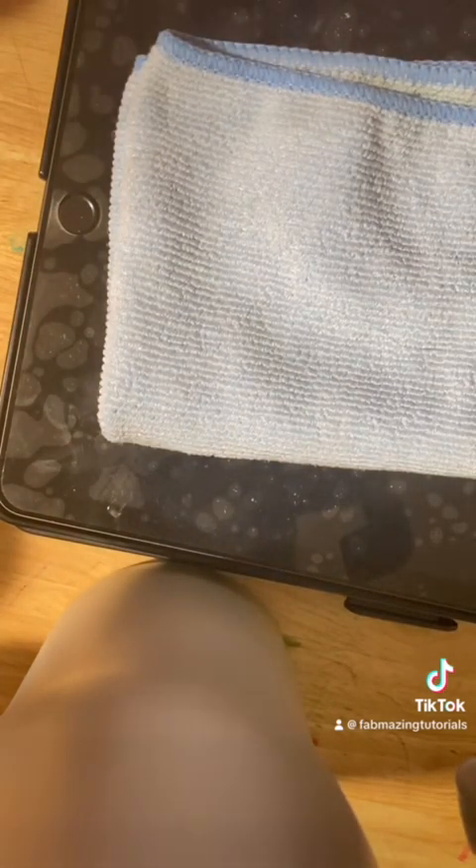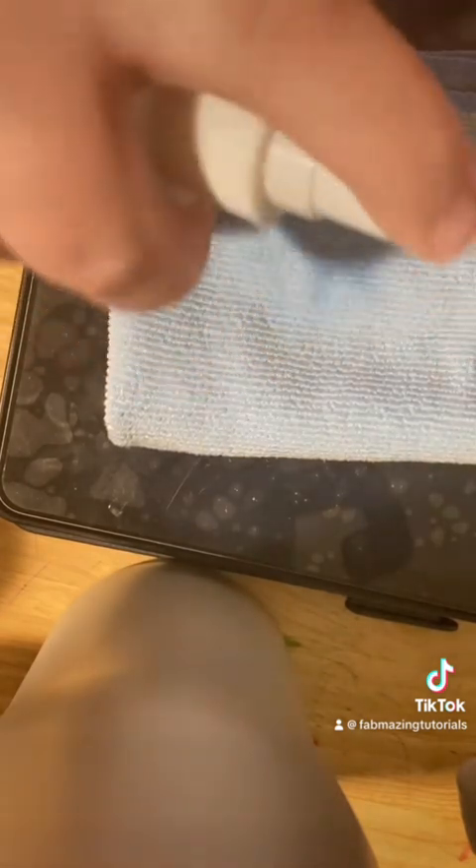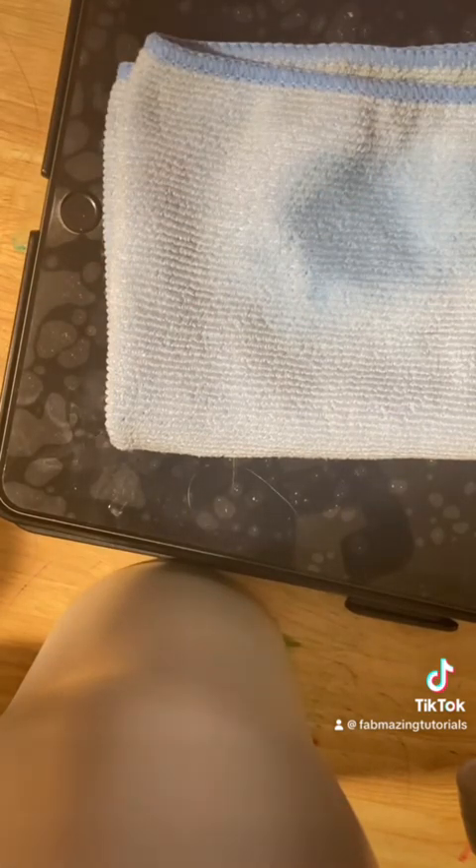I'm gonna fold it just like that. I'm gonna pop that right there, shake my cleaner, pop the lid off in front of you, and then I'm gonna give this a good thorough spritz down just like so, and then I'm going to just wipe this down.